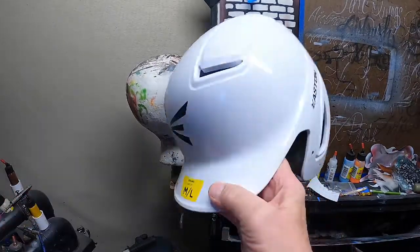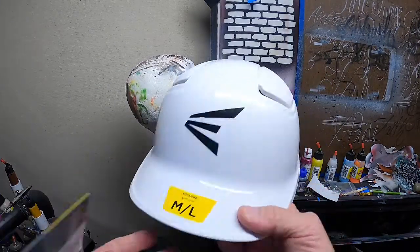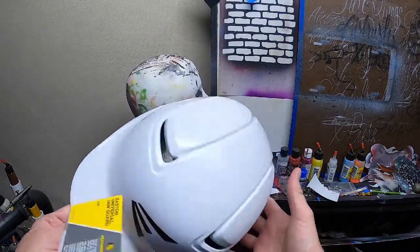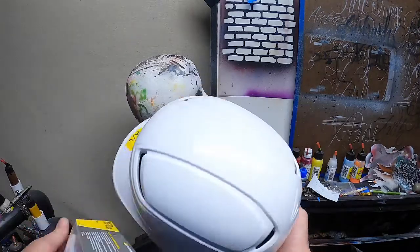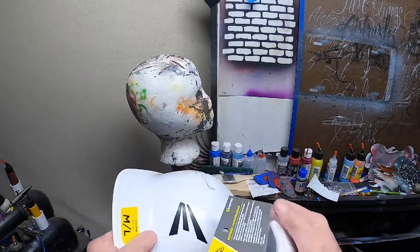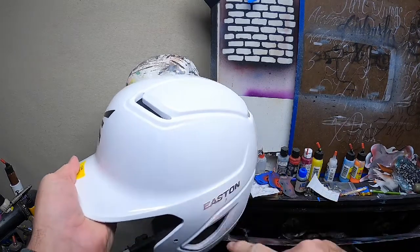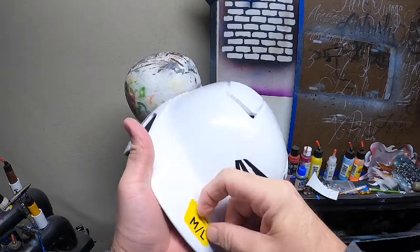Today we're going to be painting an Easton helmet. It's going to have an extended chin guard for a right-handed batter and we're going to make an American flag theme. We're going to prep this helmet, remove the stickers, wipe it down with degreaser, and then scotch-brite it to remove the shine.